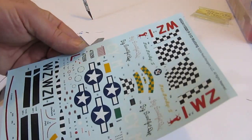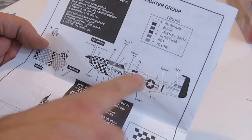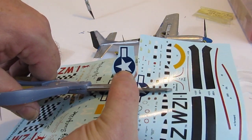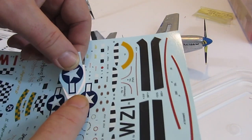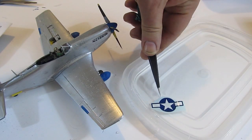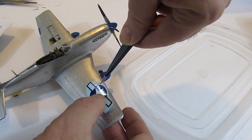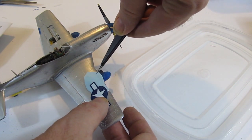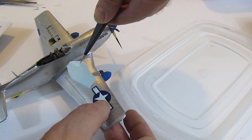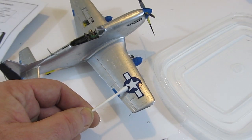Now let's apply the decals. This is a little different from what you might expect if you've never done a model before. You cut the decals out of the sheet and pop them in water for 10 or 15 seconds. Then you take it out and slide the decal right off the backing paper onto the model — just like that. It has an adhesive on it so it sticks. Then just remove any excess water with a cotton swab and you're done.